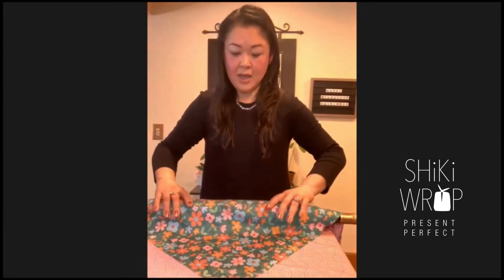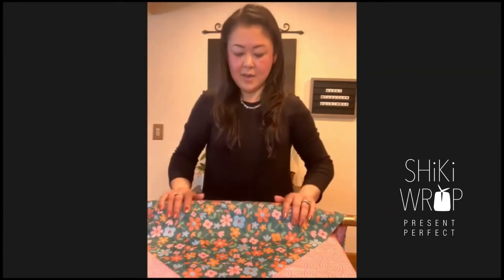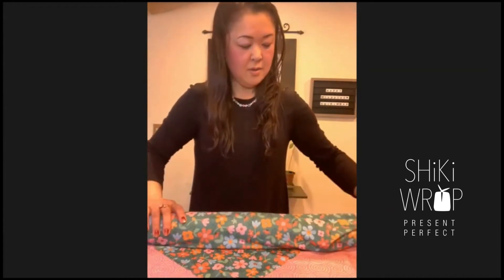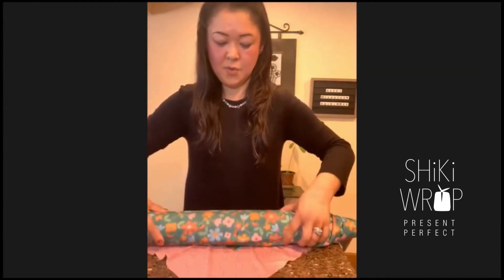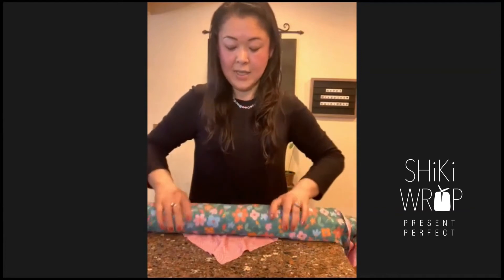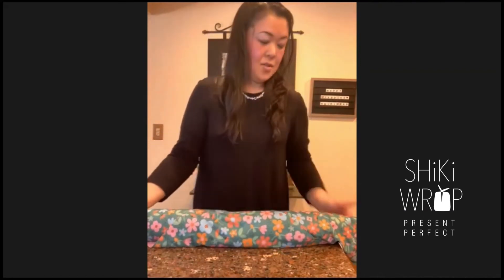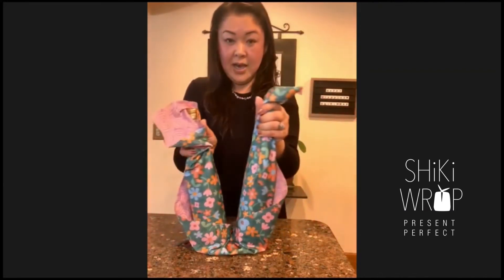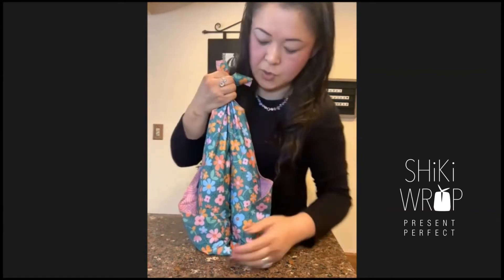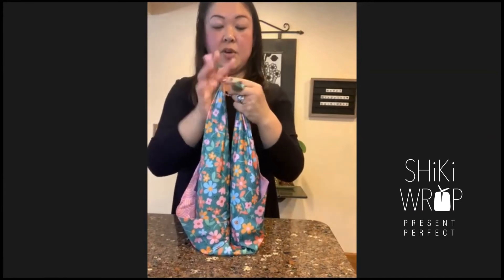I'm going to pull the whole thing so I can show you what's going on. I just brought this corner over this side. Then you're going to turn these bottles together, away from you, all the way. When you run out of fabric, that's when you're going to bring your bottles up. Gently bring the bottles up — now they're both standing up and you have two corners on top. You're going to tie here.